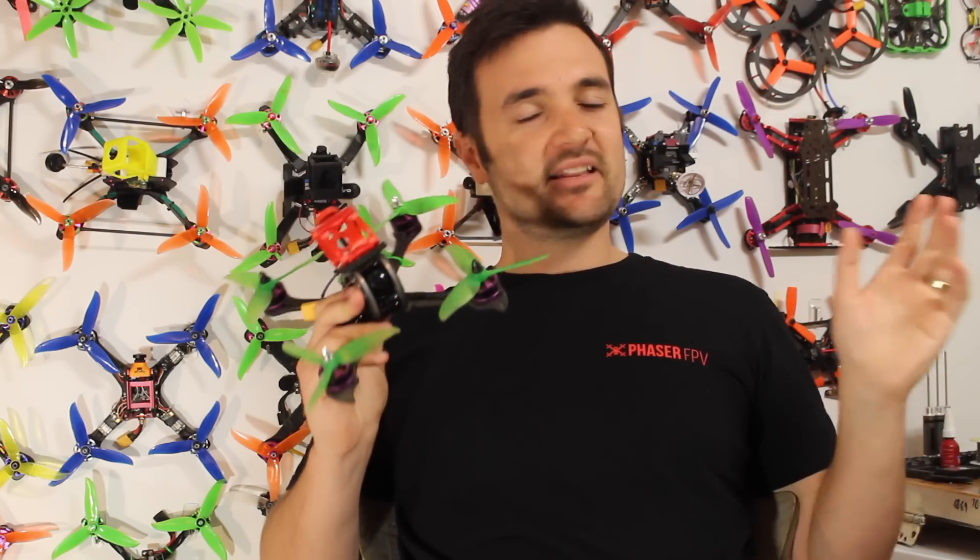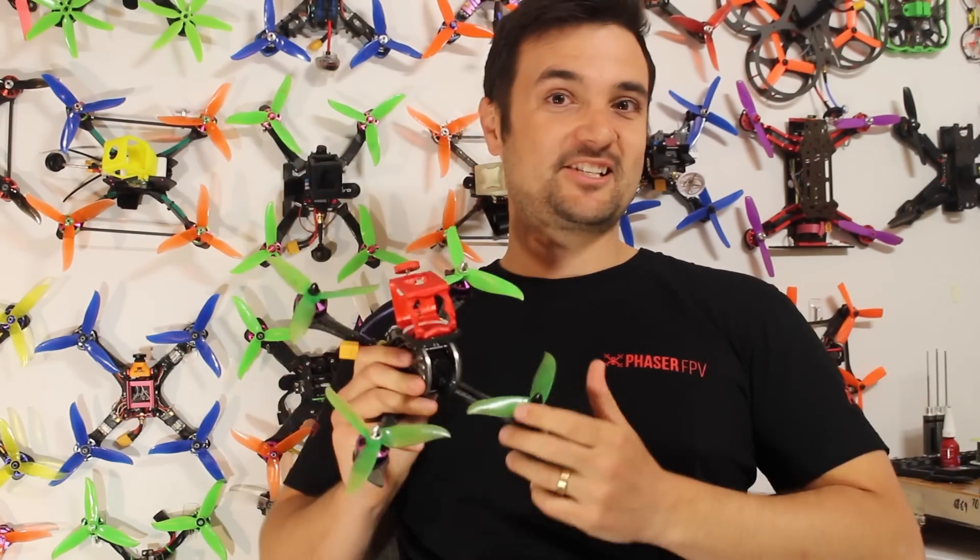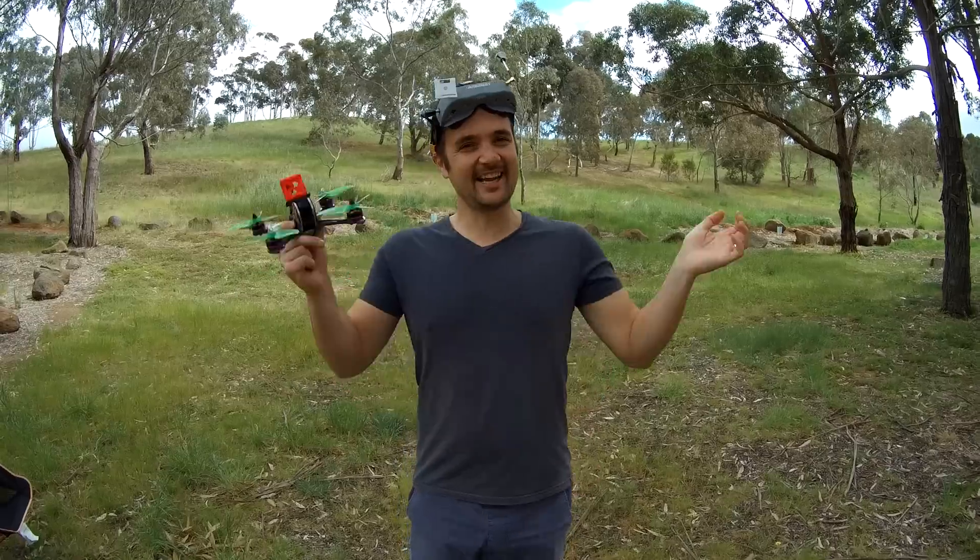I don't think I can praise this thing enough. It really reminds me of the old Wizard back in 2016 that came in super cheap and was fantastic on performance. I'd say this is that moment for 2017 and this thing is absolutely killing it. Anyway, enough rambling — you guys can tell I'm excited. Let's jump out to the field, rip it around, and I'm going to show you some HD footage.